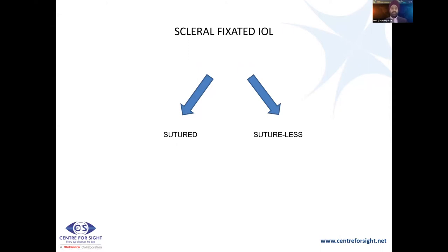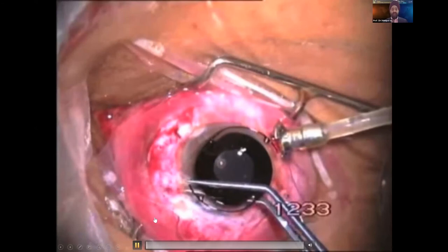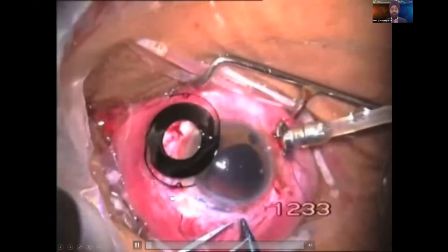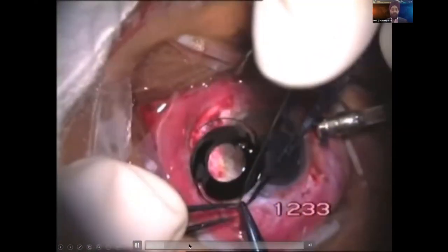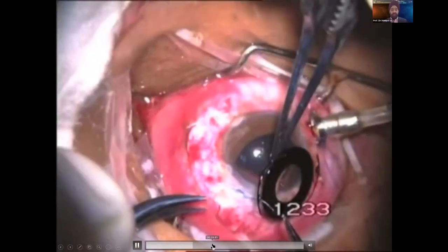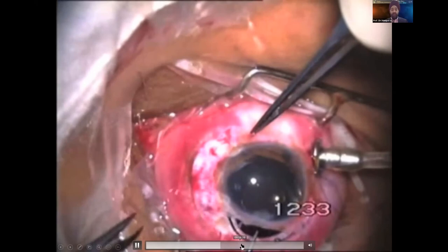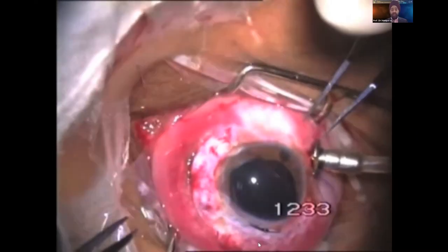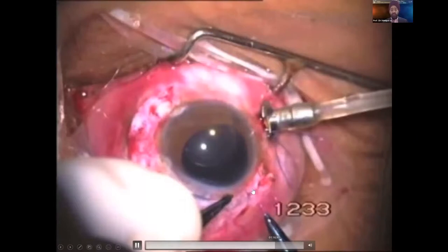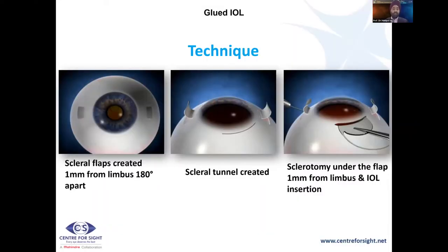Moving on to scleral-fixated IOLs — sutured or sutureless. The sutured technique uses the aniridia lens with islets through which sutures are passed. You can see these sutures are passed across the islet, then you need a large incision because this aniridia PMMA lens has a large body — slowly putting it in and tying the suture. However, suture-related complications have led to reduction of this technique. Then came the Gabor Sharia tunnel technique, and then the glued IOL, which I'll concentrate on.